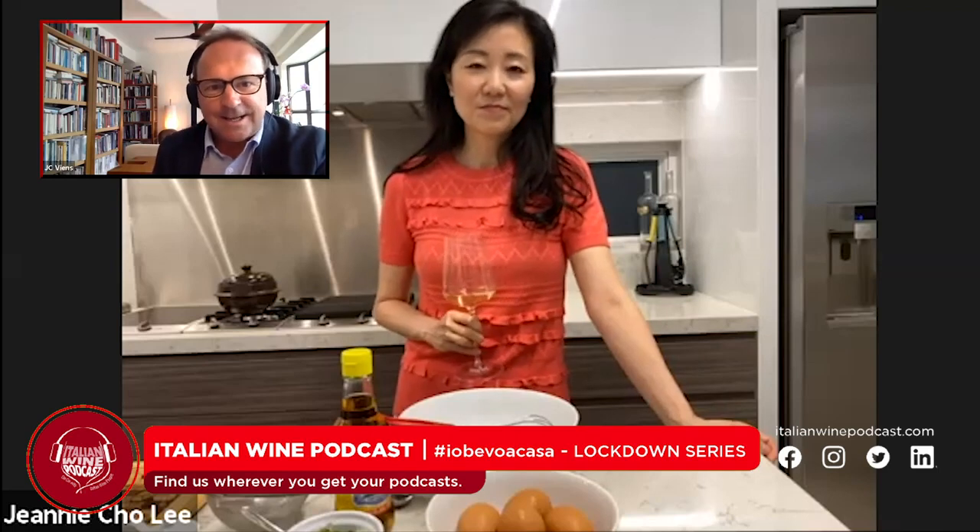Hello Jeannie, good to see you. Good to see you, Jesse. It's quite interesting to be in this so-called lockdown series. When in Hong Kong, our lockdown is a little bit more flexible as it is in Italy. But anyway, most people are staying at home — I'm sure you've spent a great deal more time at home than in the past.